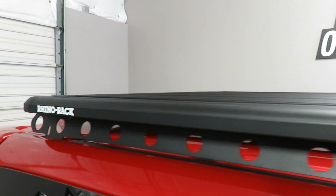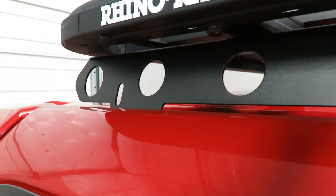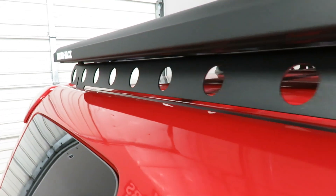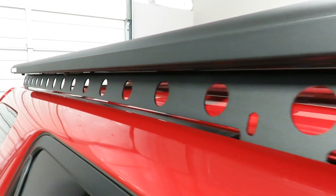It is supported by the backbone system, which is a vertical steel plate that connects to the existing factory connection points left behind by the factory installed raised side rails. There is no drilling required.